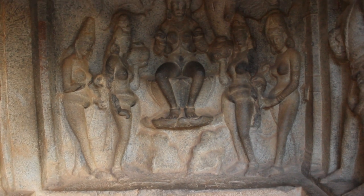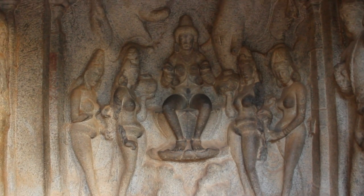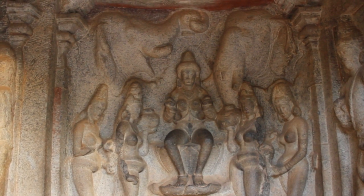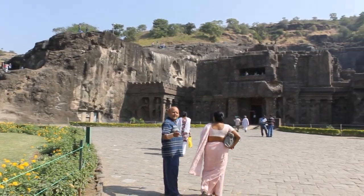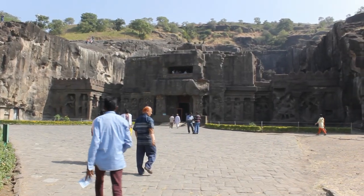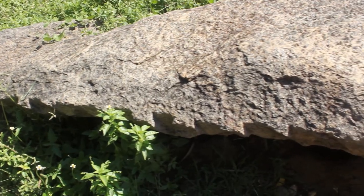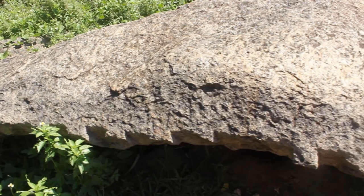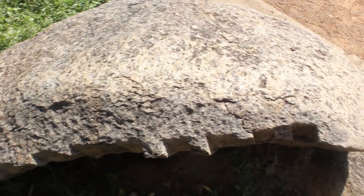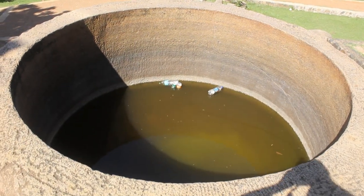Hey guys, let's take a look at the ancient rock cutting techniques of India and how they were able to transform rocks into beautiful sculptures. Sometimes they were also able to convert an entire mountain into beautifully carved temples by doing an extraordinary amount of rock cutting. Even though rock cutting started as early as 200 BC, the height of rock cutting technology was reached around 600 AD by the Pallavas of South India.